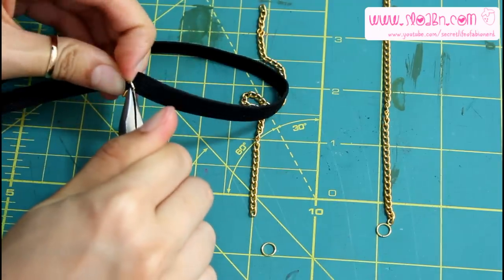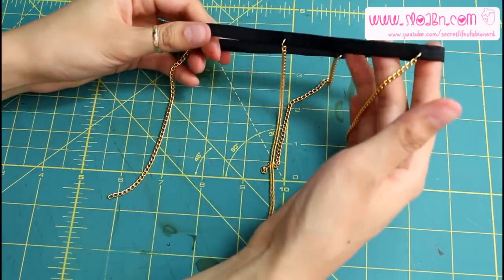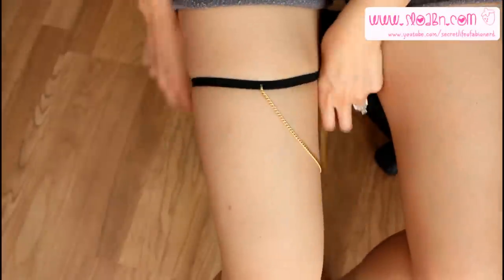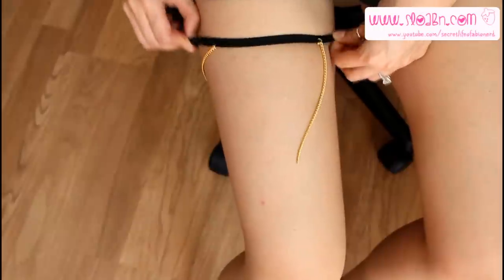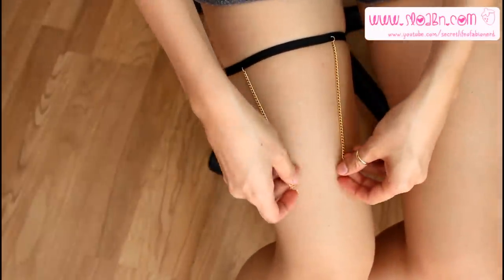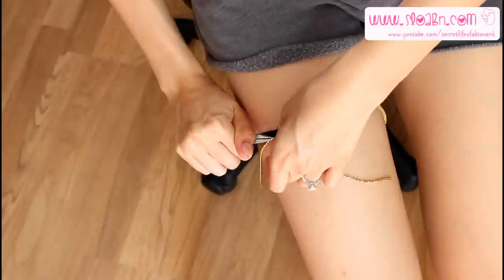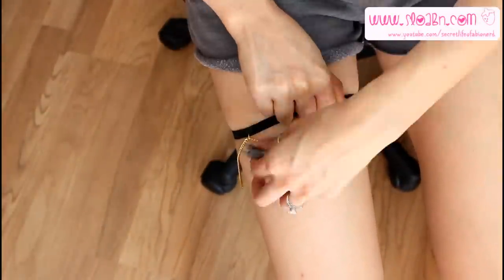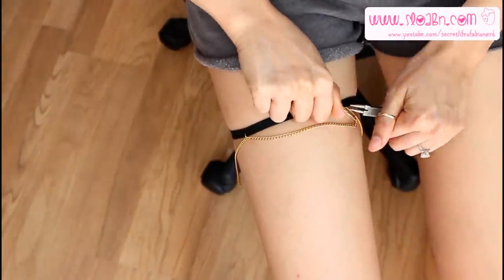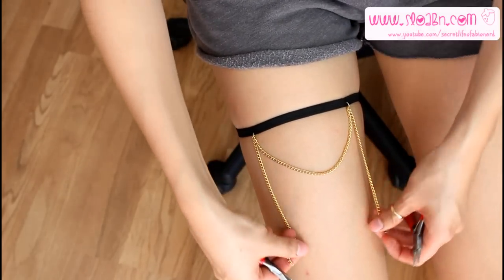Do this to the other three chains, making sure they are equidistant from each other. Slip it onto your leg and make sure there are two chains facing you. Every chain you attach next will be the same length — mine is going to be four and a half inches long. For the first four and a half inch chain, add it to the jump rings already on the elastic to create a little dip.